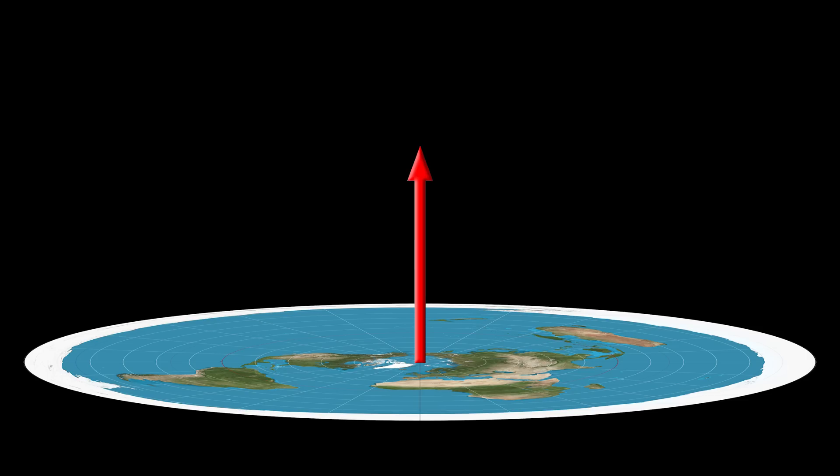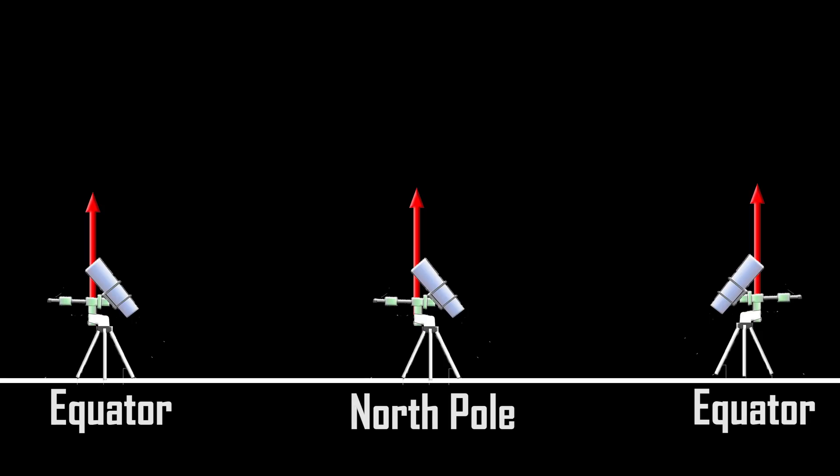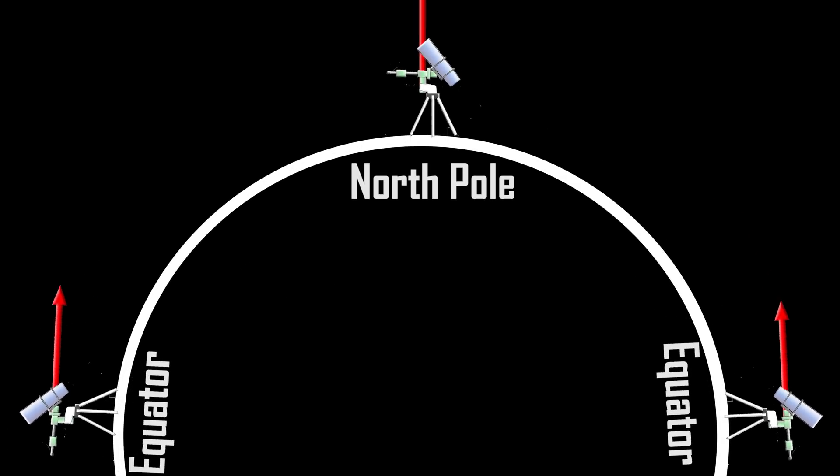So we're not aligning directly to a pole star — we're using the star and our time and location information to work out where the axis of rotation is pointing to relative to us at any given time. The axis of rotation for stars on a flat Earth should always be perpendicular to the ground, so these mounts should always just be facing straight up, rather than faffing with trying to angle it in a specific direction. A flat Earth would essentially just be aligning as though you're always at the north pole, yet on the equator this thing has to be angled horizontally either north or south to align with the axis of rotation — which is only happening if the equator is perpendicular to the north pole, otherwise it would be like trying to counter the rotation of a merry-go-round by lying down and rolling around on it.